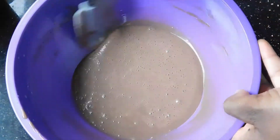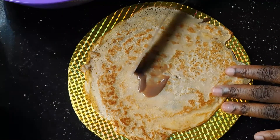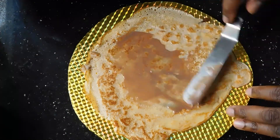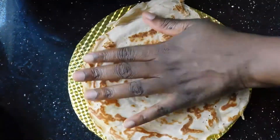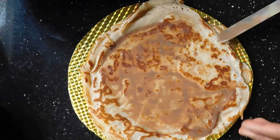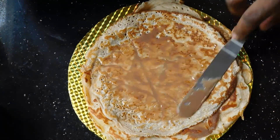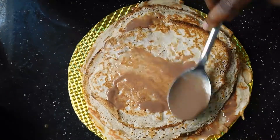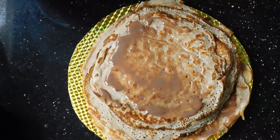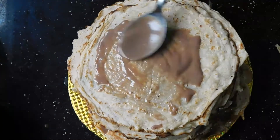Now that the ganache is ready, we're going to start assembling the crepe cake. Put a little bit of ganache on each layer — about one and a half to two tablespoons — spread it around, then add the next crepe and keep going. You can use a variety of different fillings: different ganaches, Nutella, chocolate spread, fruit spread, or jams. It's really up to you — go wild with whatever filling you want!